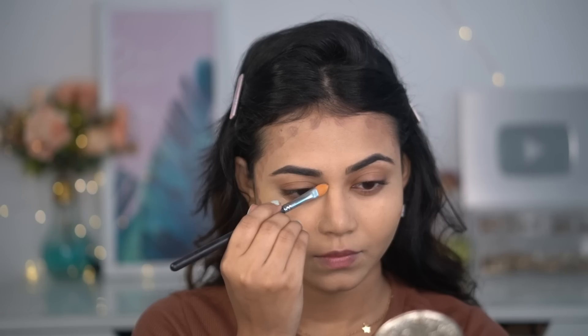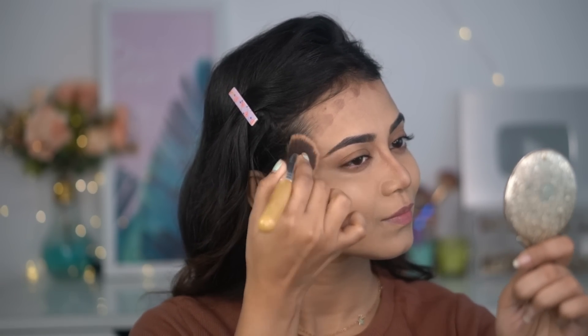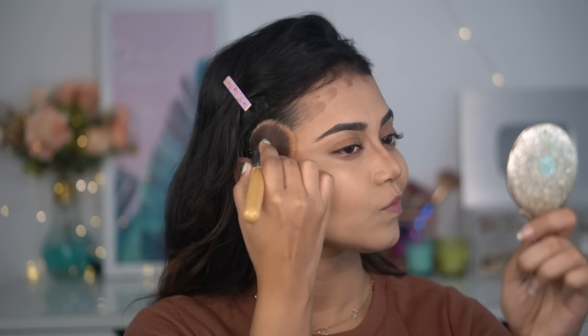Next I'm using a purple concealer palette and taking a brown shade to contour my face. I wanted that dewy effect so I didn't use any powder contour today — I used a cream contour. I'm using a brush by Startmakers for this. In the photo her face is looking very chiseled and nicely contoured, so I am contouring my face very well.